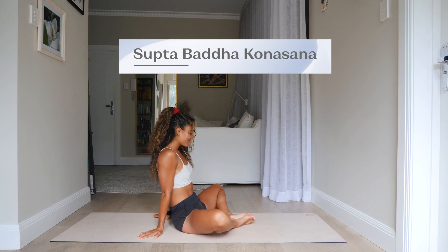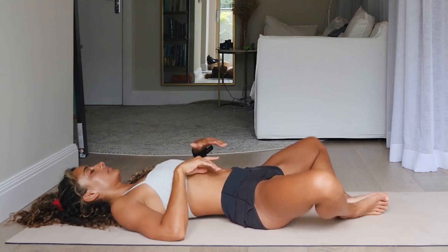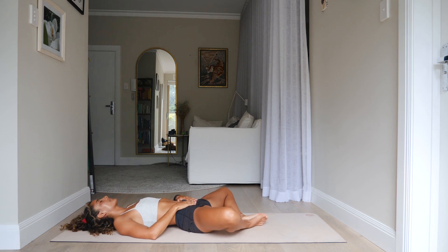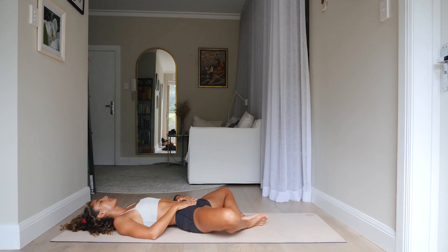We'll begin in Supta Baddha Konasana. This pose is designed to open the hips, but I really want you to place your hands onto your belly and focus on the rise and fall of the belly as you breathe. Allow your shoulders, jaw, and face to relax, and just really tune back into the body. We'll be here for three slow breaths — inhaling deeply, exhaling fully.